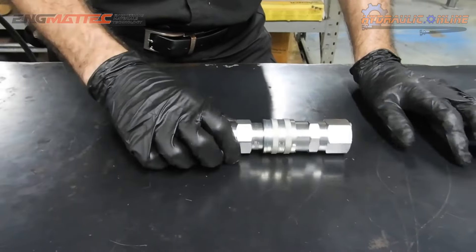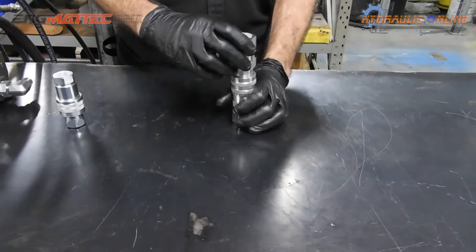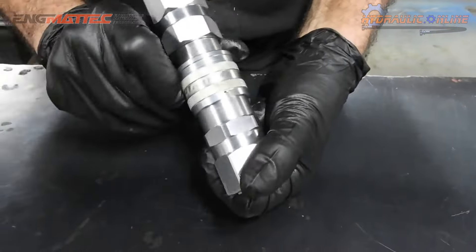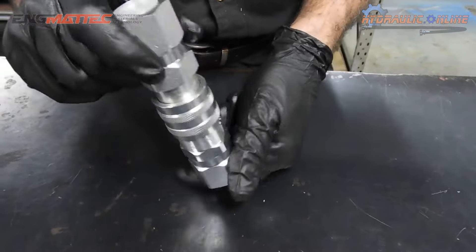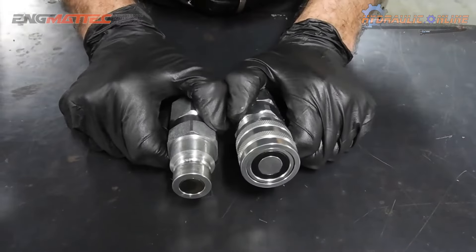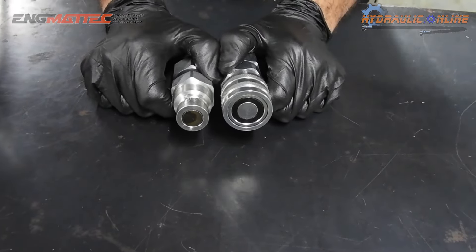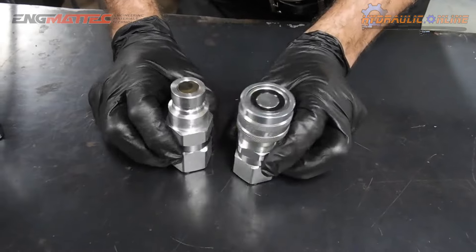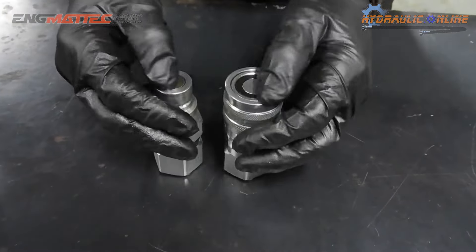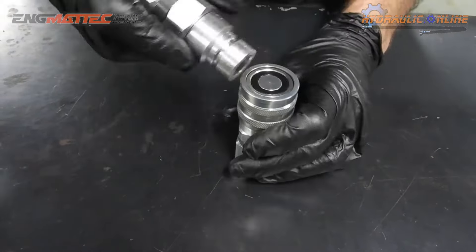These disadvantages have been addressed in the flat face coupler design. One of the main features is that you cannot disconnect unless you line up this notch with this little ball bearing — then you can disconnect. On disconnect and connect, they're virtually dry, with about 0.15 of a millilitre every time. They're also quite easy to keep clean with very little cavity, and the grooves are easy to wipe before assembly.